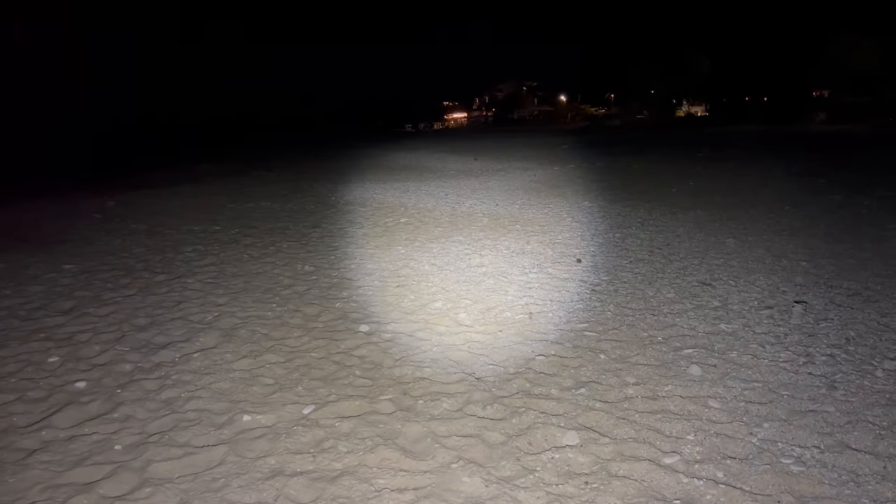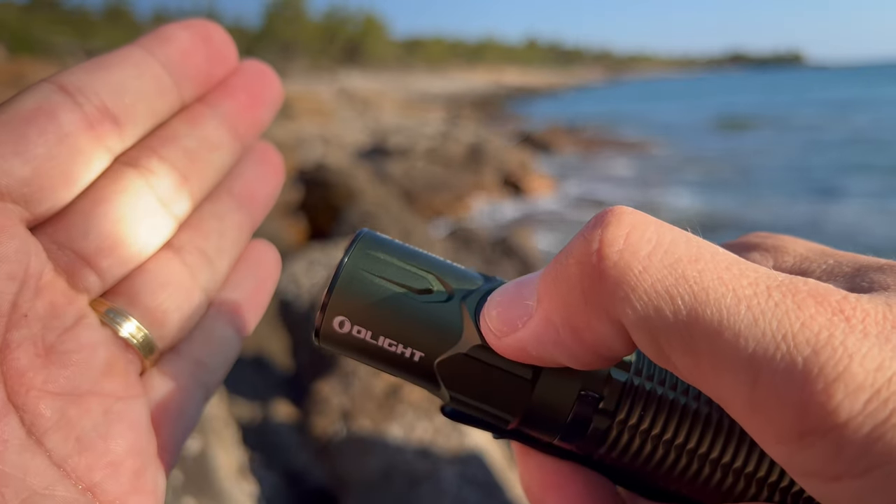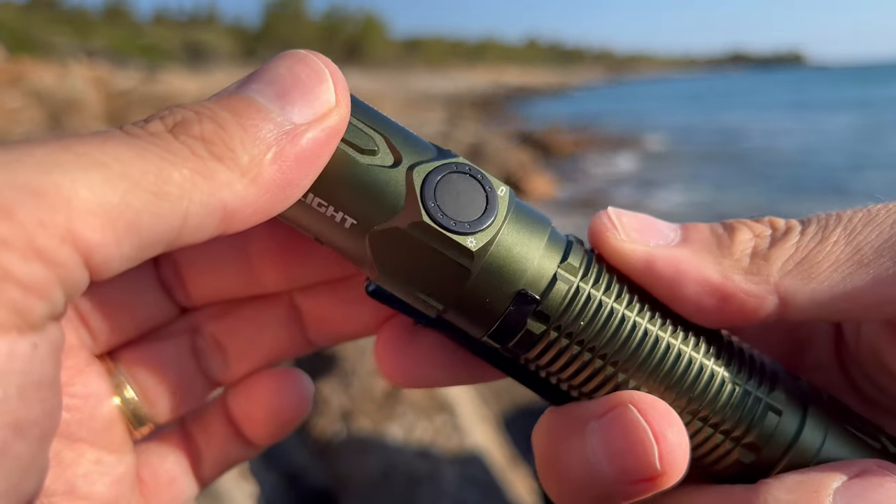What I particularly love about the Warrior 3S is its versatility. Equipped with multiple lighting modes — including turbo, high, medium, and low — it adapts to any situation with seamless ease. Need an emergency strobe function? It's got you covered. The intuitive interface ensures effortless navigation, allowing you to switch between modes to match your specific needs. With just a few clicks, you can go from blinding brightness to a cozy glow. Even in the dark, it's easy to find the right buttons without fumbling around.